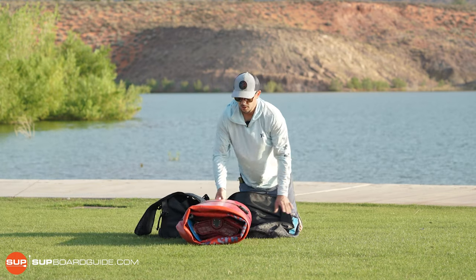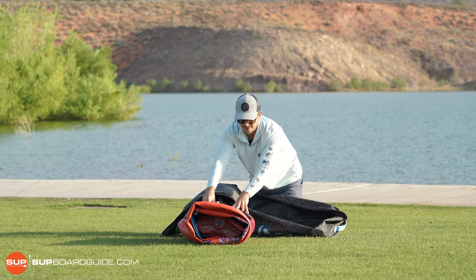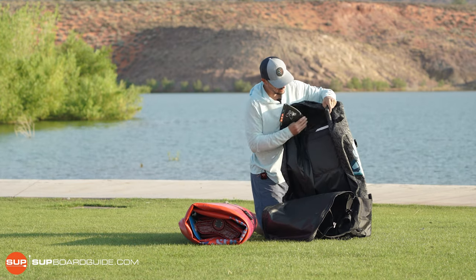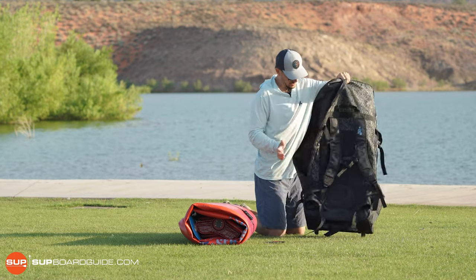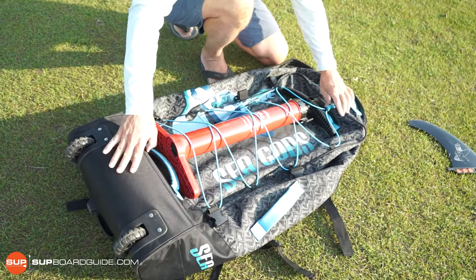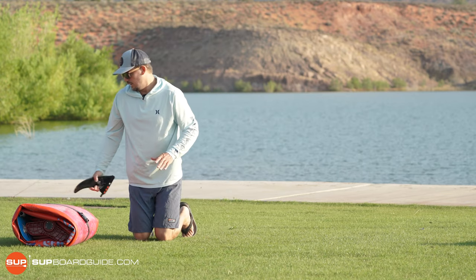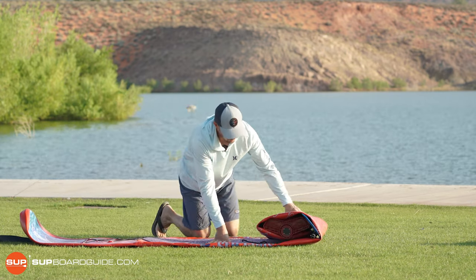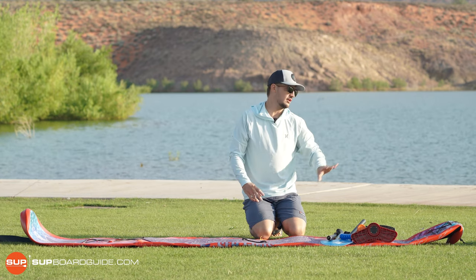I've packed this up just like I would recommend with the Sea Gods — you roll everything up inside the board. Inside the bag, you have a place for the fin in the center where you can store it. One thing I would like to see is maybe an extra pouch up front; there's a really nice bungee area but an added pouch would be nice. Everything I'm going to show you all comes included — you don't have to buy anything extra. Really the only thing you need to buy to get out on the water would be a life jacket.